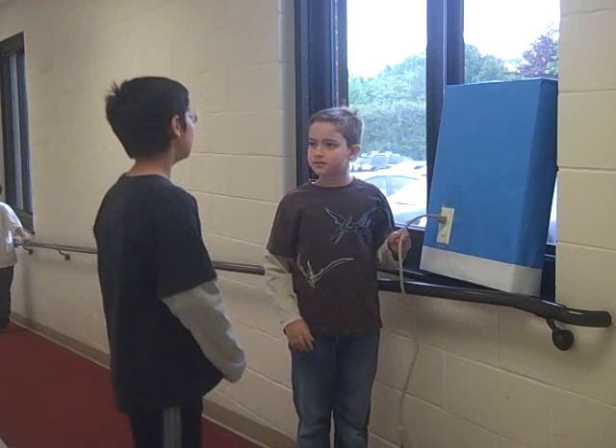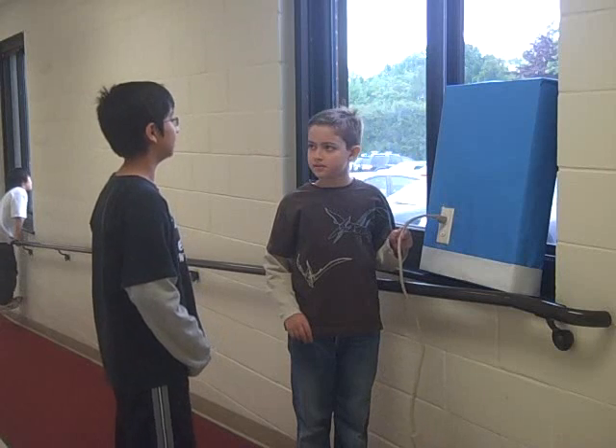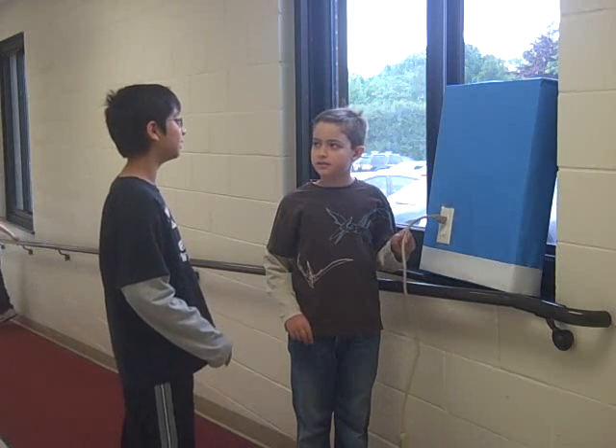How will it burn us? Well, the wires will keep touching inside the outlet and cause a spark. Something will catch on fire and the fire will spread. I don't want to get shocked or burned.